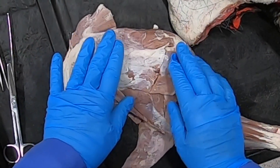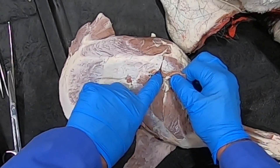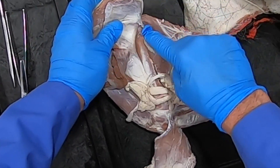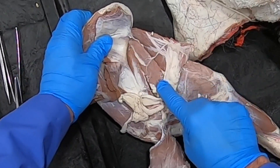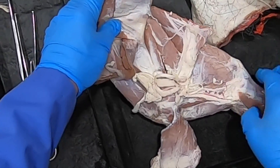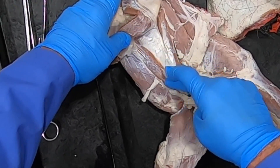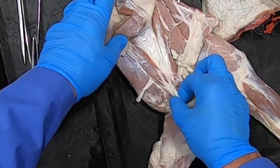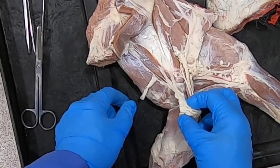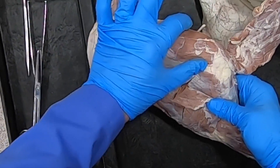Our deltoideus, our teres minor, and over here our teres major — these are going to be our major flexors of the shoulder. Now while we're on this side we might as well look at the subscapularis muscle. We can see it being innervated by the subscapular nerves.